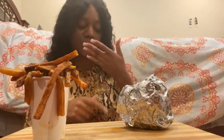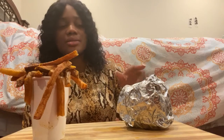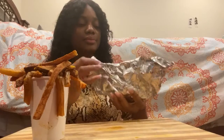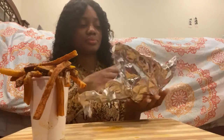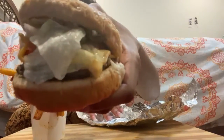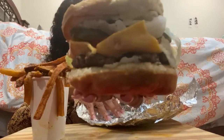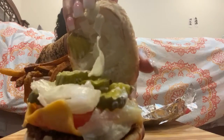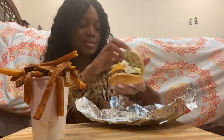On my little cheeseburger here I got lettuce, tomato, pickles — extra pickles — and onions. Not grilled onions, I got grilled jalapeños. So that's what that looks like. Good stuff, nice soft bread. My pickles — yes, it looks extra.